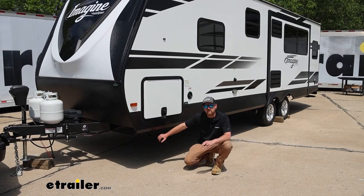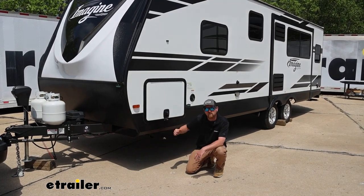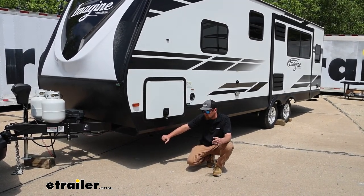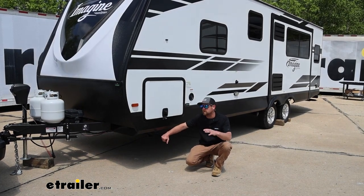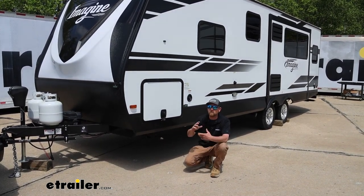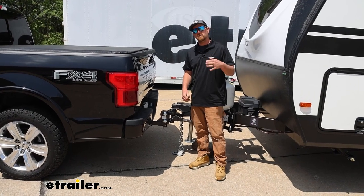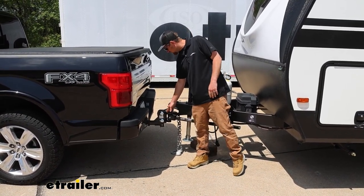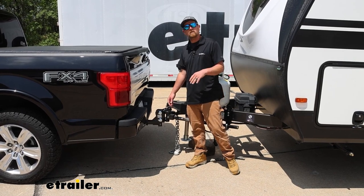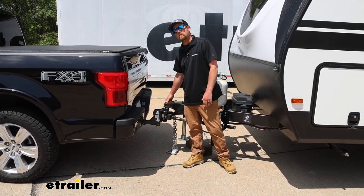Once the truck is set up properly, come back and measure the trailer again — from the bottom of the frame rail at the front to the ground, and at the back. What you're looking for is those measurements to be within an inch and a quarter of each other. Ours is about seven-eighths of an inch, so we're good. If yours exceeds that inch and a quarter and the front measurement is higher than the back, you'll need to move the hitch head down one pin hole. If the front measurement is lower than the back, raise the hitch head a pin hole — that should correct it.